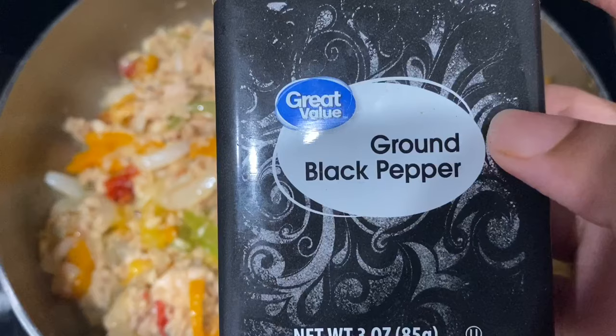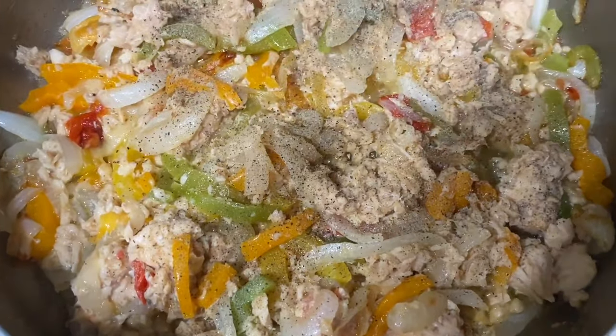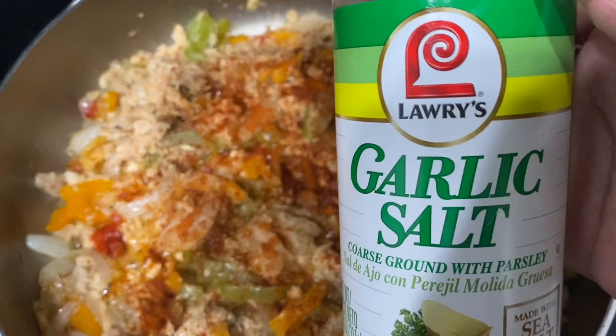To add some flavor we're going to be using some black pepper, a little cayenne pepper, and finally some garlic salt.